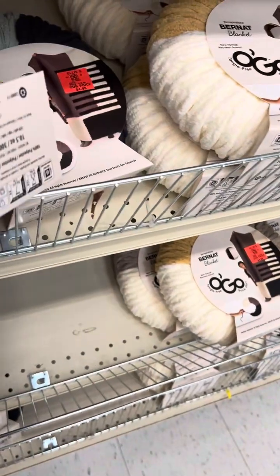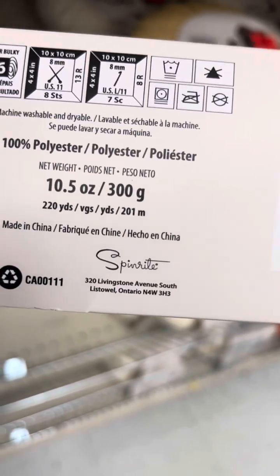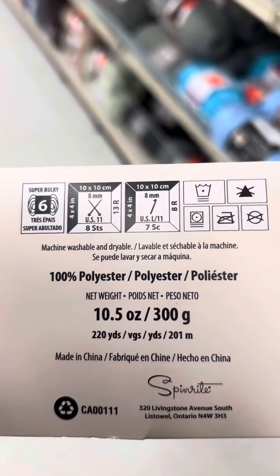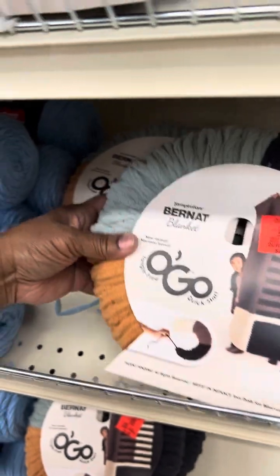Let's look at the specs. You're going to get 300 grams. It's a size 6 and it's 100% polyester. That's the Burnett Blanket yarn.